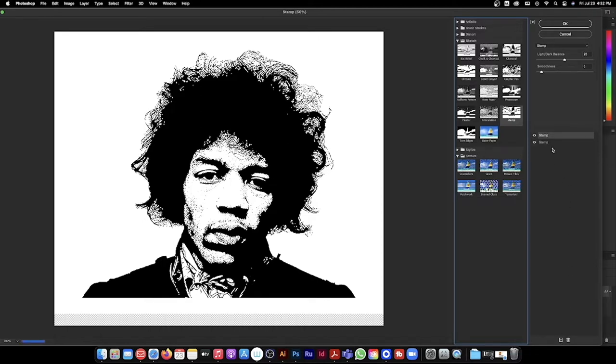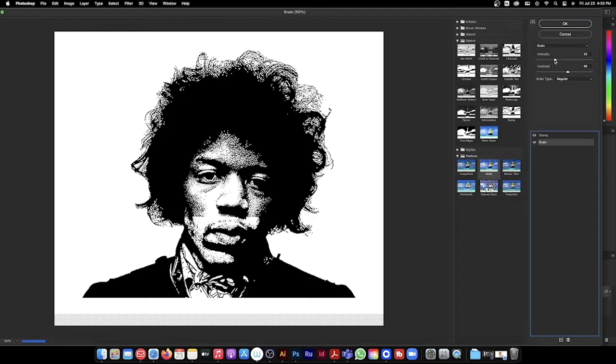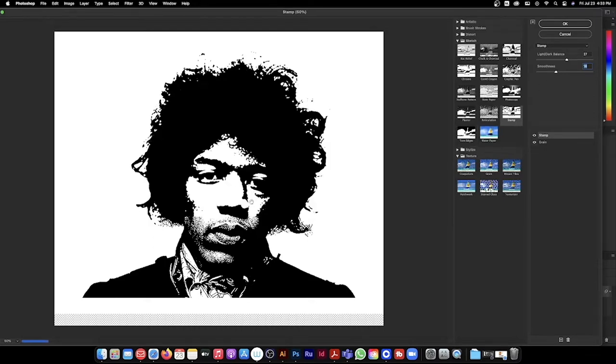Go to Filter Gallery, then under Sketch make sure it's on Stamp. What I'd like to do is add another layer — make one Stamp and the other one Green. Go to that little dropdown right there, then go to Green and just start messing with it. The values are going to be different depending on what photo you use — really there's no set value. I just like to play with it until I find something. I'll go back and forth between Stamp and Green just to find something I'm comfortable with.